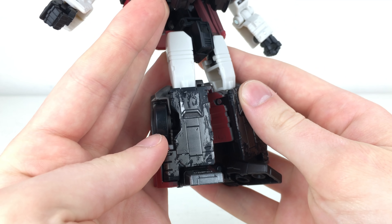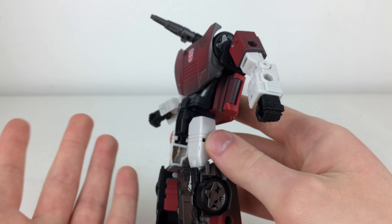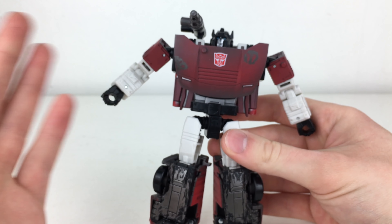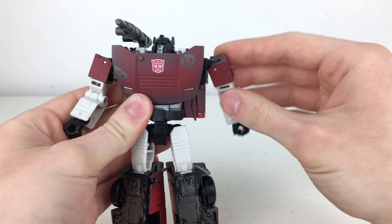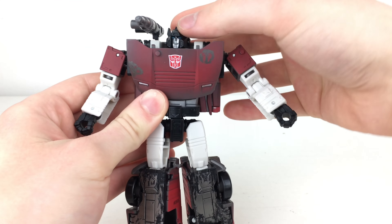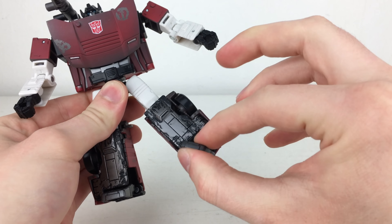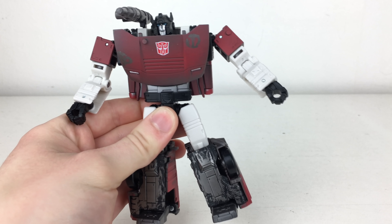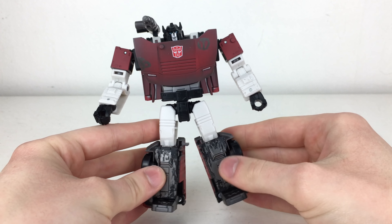Overall, just a fantastic looking figure. I really do like the updates on these Netflix figures, and if anything Sideswipe has convinced me to complete the original deluxe set from this new Netflix wave and pick up Hound and Chromia. In terms of joints and how well they've held up, there is really no evidence of mold degradation here whatsoever. All of the joints feel incredibly stiff, the head joint feels really nice, all the tolerances feel really good, no looseness at all — if anything they're slightly stiffer than on the original version.